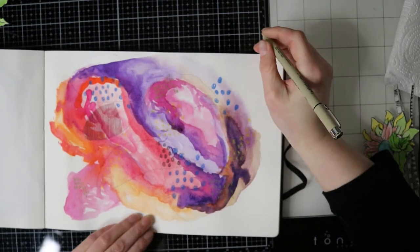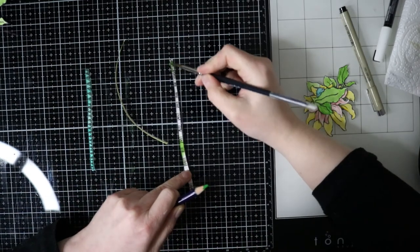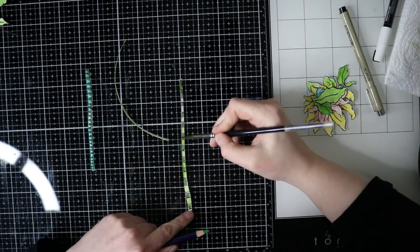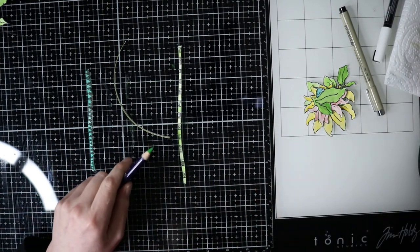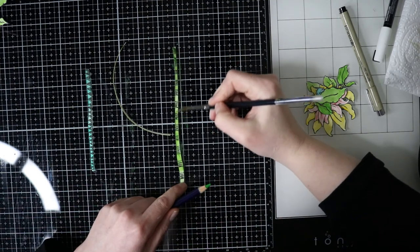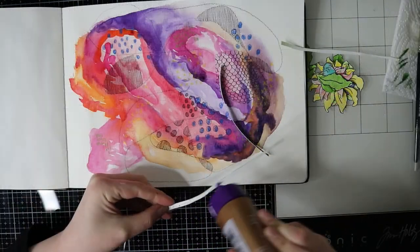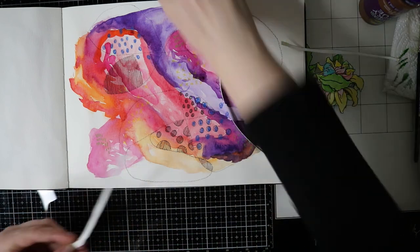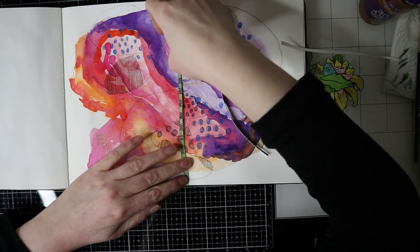Here are the stems that I've drawn, and I'm just using some different shades of green. When the stems are dry, we are ready to stick the flowers on the page. So I'm starting with the tallest flower and I'm sticking it down in the middle.